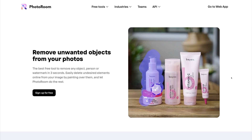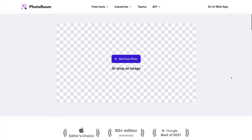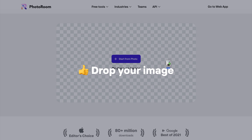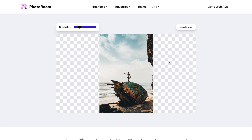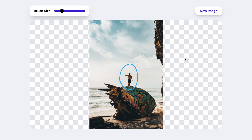You'll get a quick visual preview of how the tool works, and you can scroll down and drag in an image to upload it. Here I have an amazing photo of an old shipwreck with some really cool graffiti on it, but I actually want to remove the person that's standing on top of it. I'm going to quickly adjust the brush size to match the size of the subject, and I'll click and drag to highlight the subject that I want to remove.